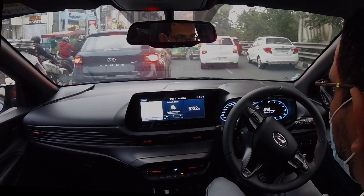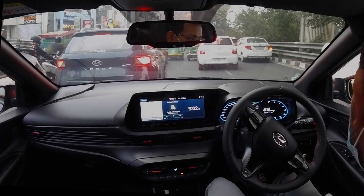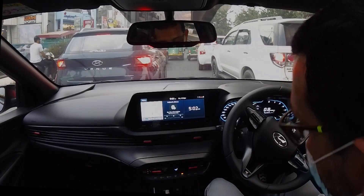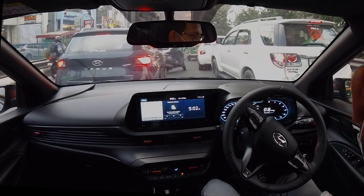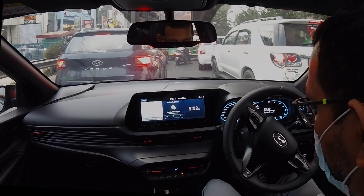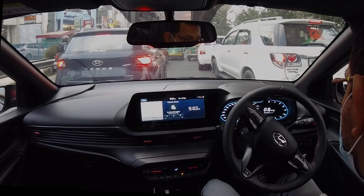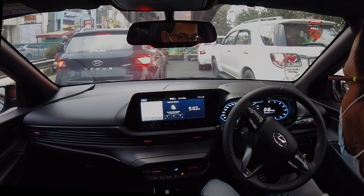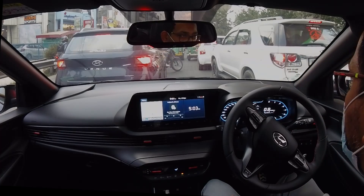Now, again — Hyundai, because of the issues with the DCT initially, the clutch overheating in stop-and-go traffic — whenever you're in traffic, put it in neutral. Just safe, peace of mind. When the light turns green, put it back in D and drive away. I think the software update has fixed that heating issue they had in the initial batch of their DCTs, but just to be safe, put it in neutral whenever you're stuck in traffic.